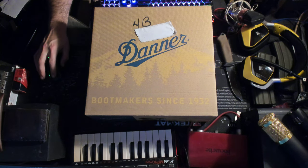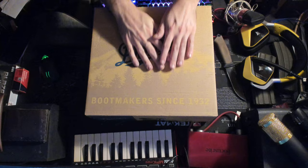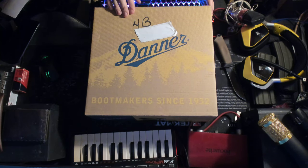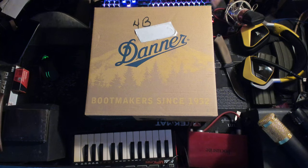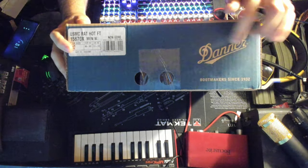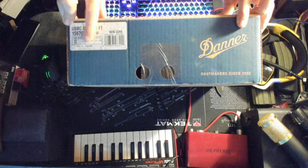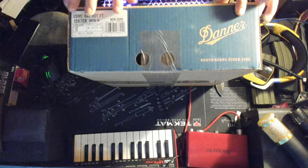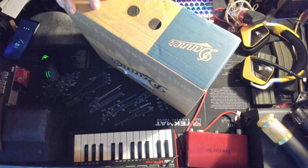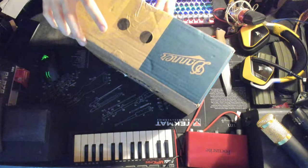I'm going to take you on with me as I unbox my Danners. They did write my address on here so I had to put a piece of tape over it — kind of sucks. But these are US Marine Corps hot men's wide 12 non Gore-Tex, so these are the rat boots, baby. Good old rat boots, brand new pair, unopened.